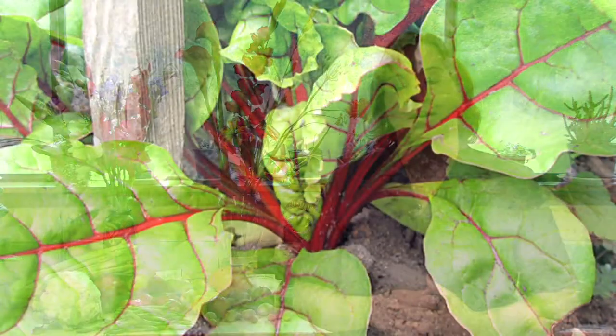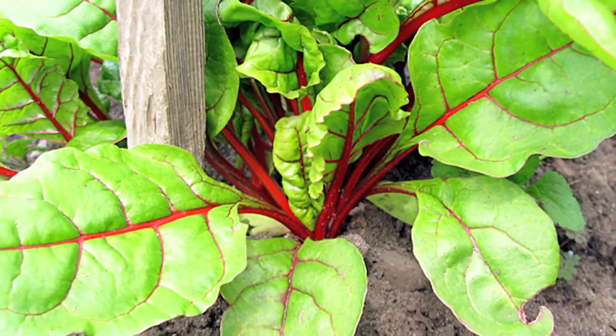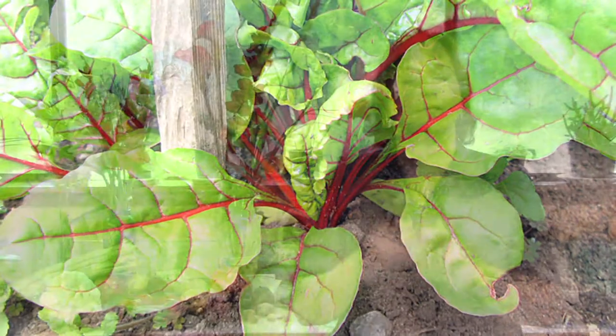Hi, this is Yolanda Vanveen, and in this segment we're going to talk about how to harvest and store beets. Now beets are a wonderful vegetable, and they're such a brilliant red color, and they are great in salads, or you can just boil them and use them in many, many different ways.